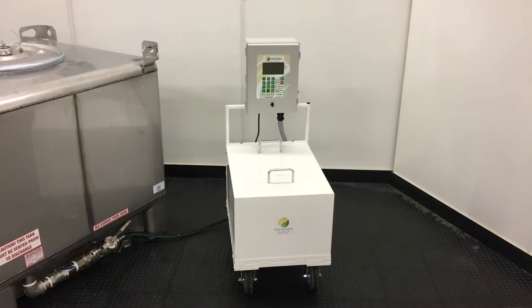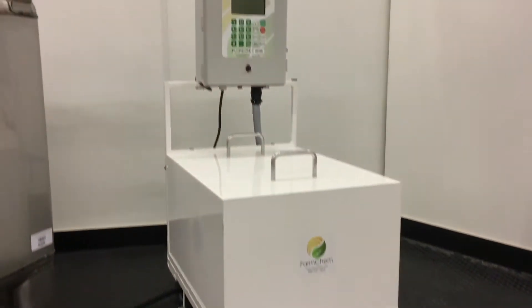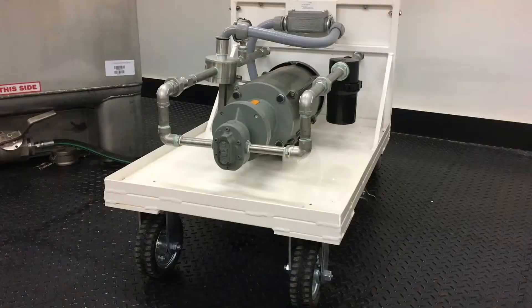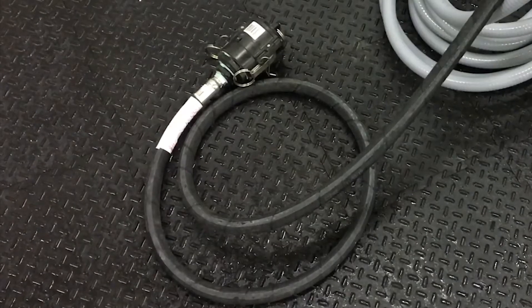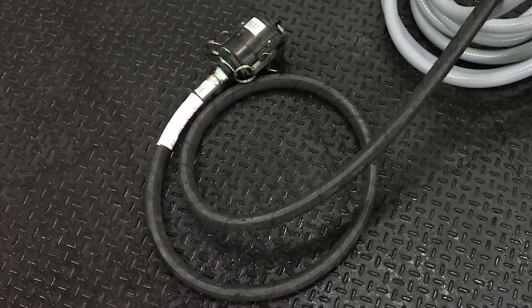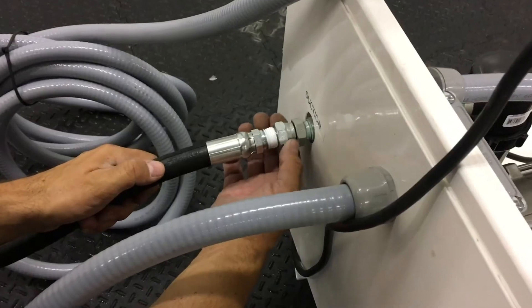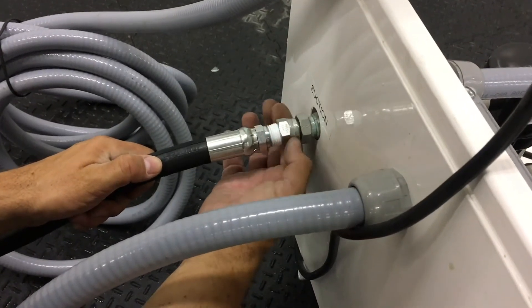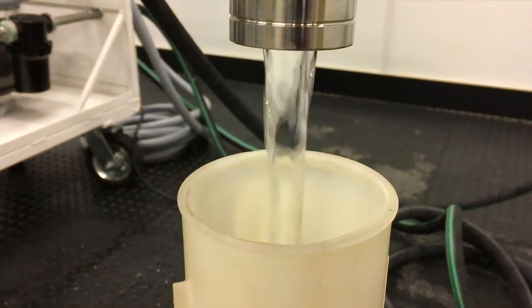FarmChem's TopShot injection system is an automated batching system designed to inject products into ammonia and hydrous tanks. It comes in a cart with a 115 VAC system, an 8-foot suction hose with a 2-inch female cam lock, a 20-foot discharge hose, and a controller. In this tutorial, we'll walk you through how to set up the TopShot as well as teach you how to calibrate, change the settings on, and how to use this product.